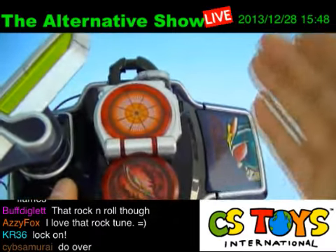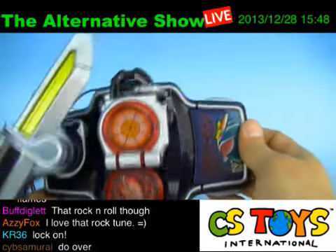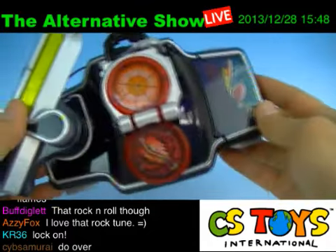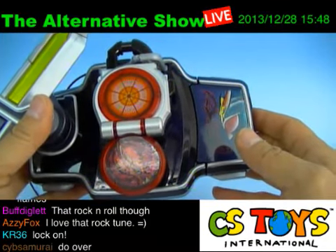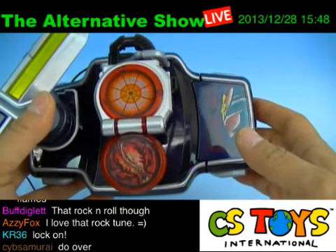I hope you enjoyed those sound activations and this new toy. The DX Blood Orange Rock Seed will be available this coming New Year's Day — January 1st, 2014 — at 8 p.m. Japan Standard Time.